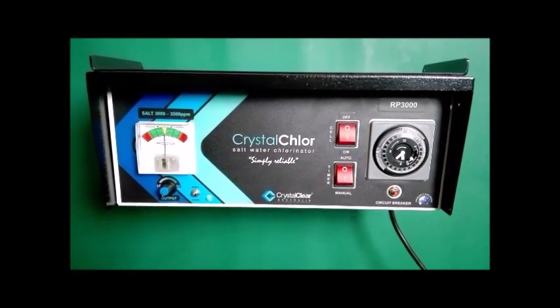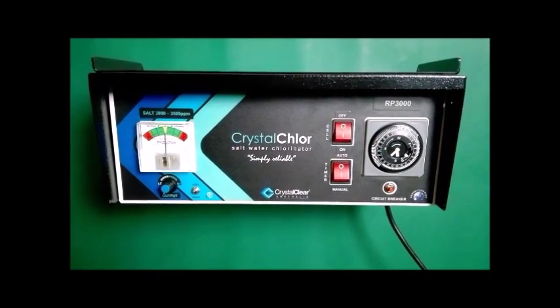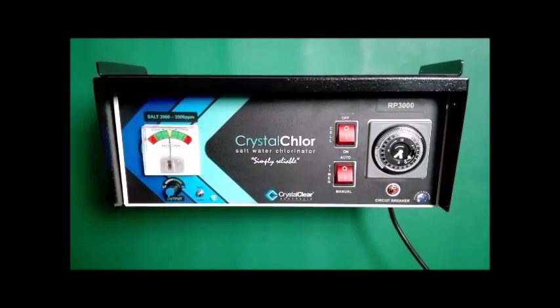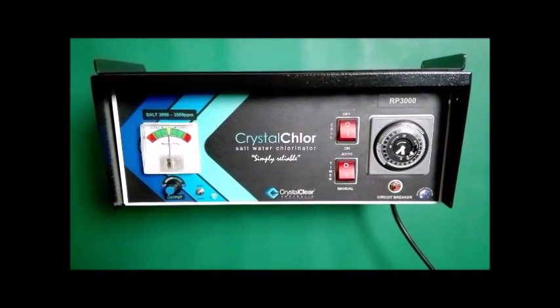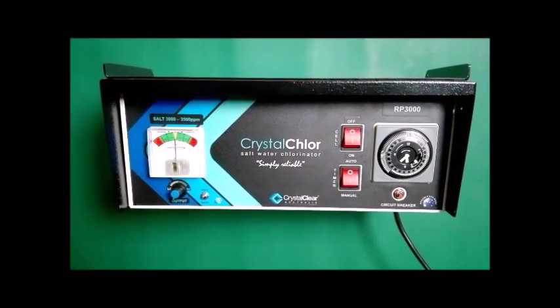Installation of the Power Pack for your Crystal Claw Unit. Your unit is manufactured with an IP23 rating, enabling it to be installed outdoors without any issues, ensuring that the unit is at least one metre above the ground and in a well-ventilated area.